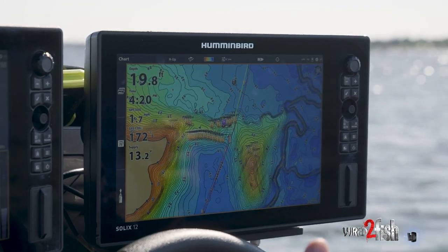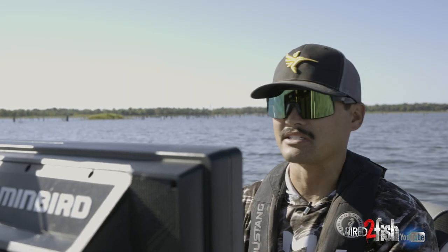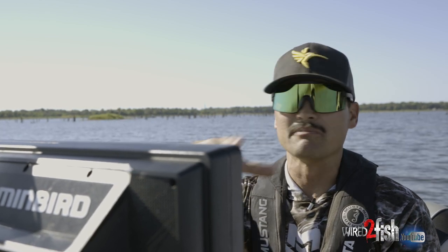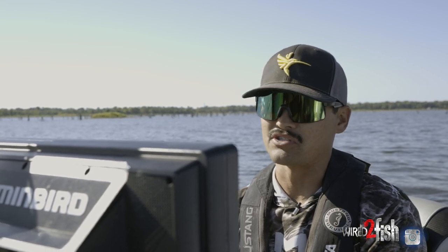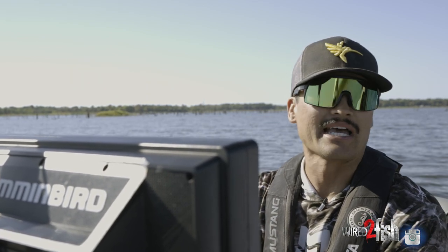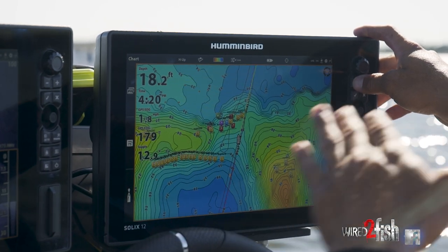Take a look at saddles. The only way to really define a saddle is by utilizing Lake Master — this new Lake Master VX chip. You're able to go in and highlight and colorize your depths so these saddles really stand out. Essentially a saddle is a high spot with a nice little dip in between — it literally looks like a horse's saddle and it holds a lot of big fish, especially when fish are in transition. Right now I've got a depth highlight from 20 to 12 feet — those are my high spots — and there's a beautiful saddle in that 15-foot range holding a whole lot of bait fish.